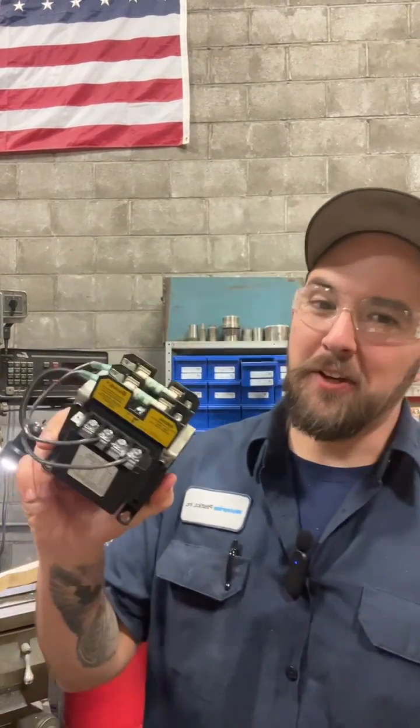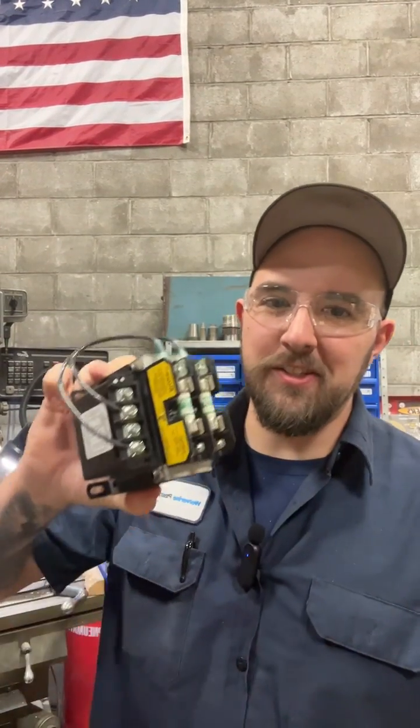Hey fellows, welcome back to the shop. I've talked about transformers before, but today's duties led me into actually wiring one in. So let's take a look.